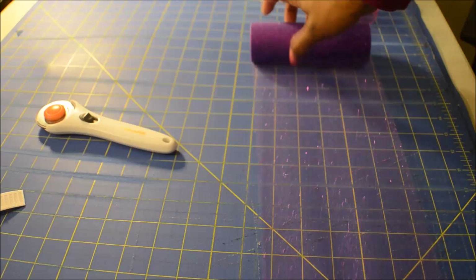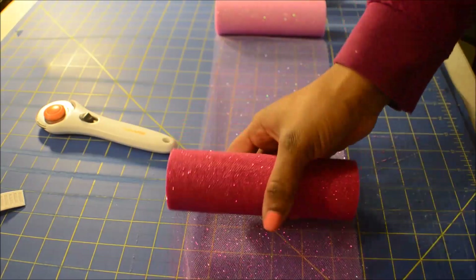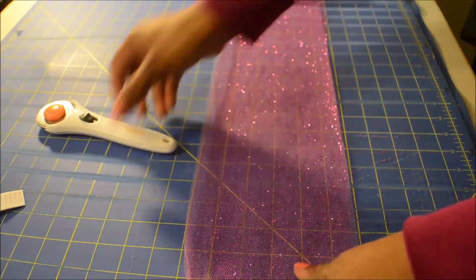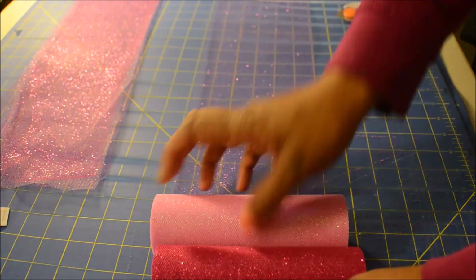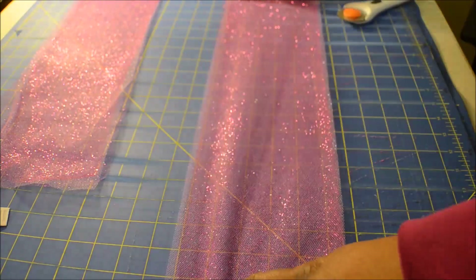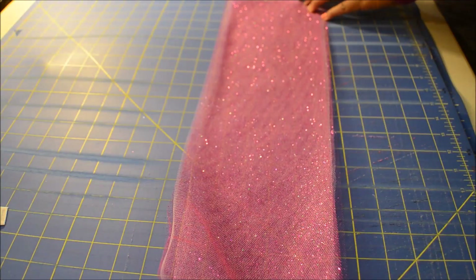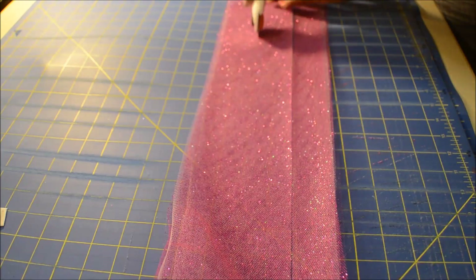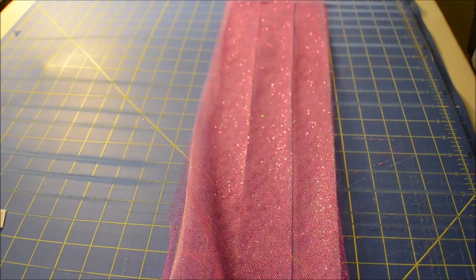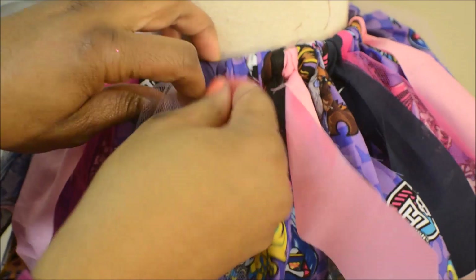Now I'm going to add glitter tulle. I don't like to add glitter tulle in big chunks because if you've ever worked with glitter tulle, you'll know it's kind of stiff and it doesn't bend very well. When you try to make it bend like other tulle, you end up getting glitter all over everything. So what I like to do is cut it into strips and use smaller strips. Here you'll see I'm cutting it into three small strips and I'm just going to add those in.